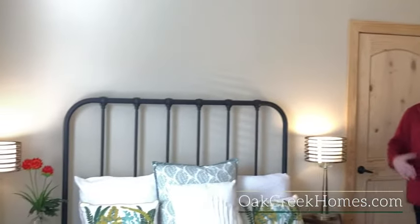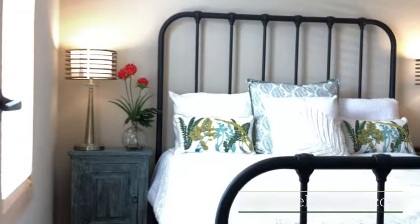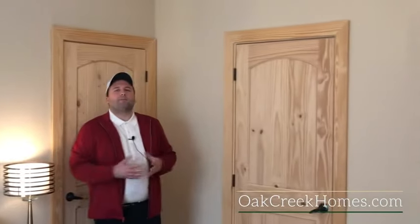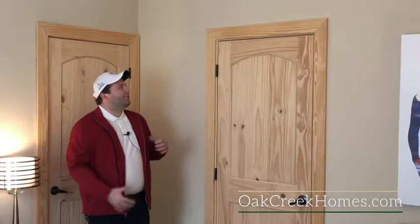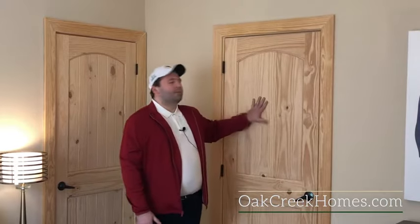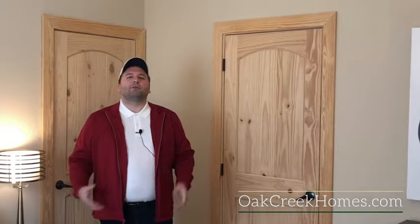We're in the master bedroom of our 2-bedroom, 2-bath, 16-wide Smart Cottage. There's a ton of room — you have two end tables, a queen-size bed, and still have room to move around. With the barn door option over the closet, if you want more room to move, we have doors to match the Southern Yellow Pine, the Corvado, and we can also do it in Pebble Stone or Mud River.